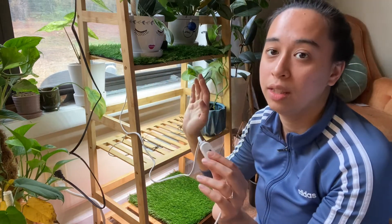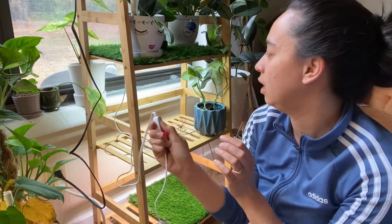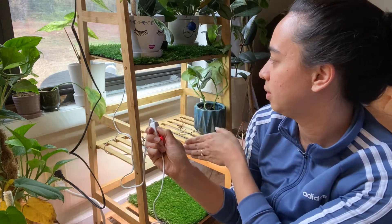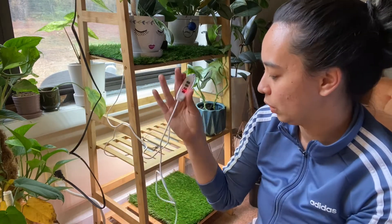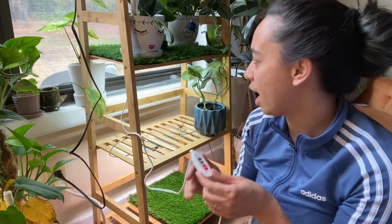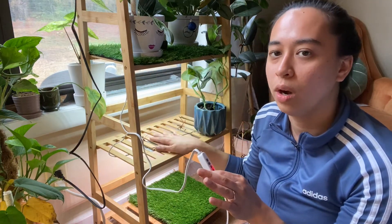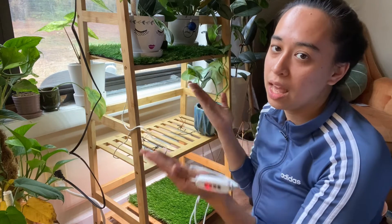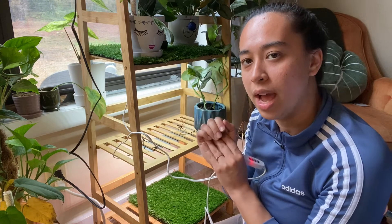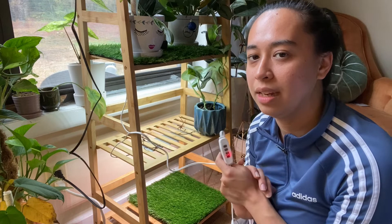You can adjust the dimming depending on what your plants need, and after it goes all the way low it brightens back up. All of this is included with your grow light. You can have it on two different shelves or together in one piece — it's really up to you how you want to set it up. Thank you for watching.